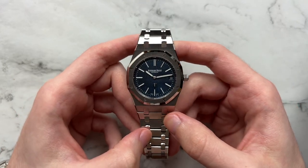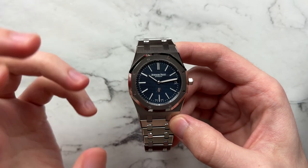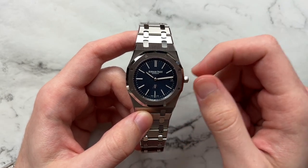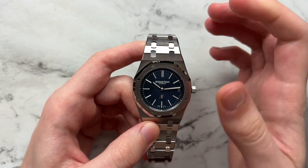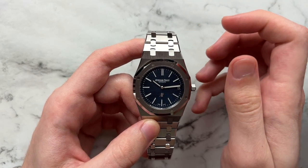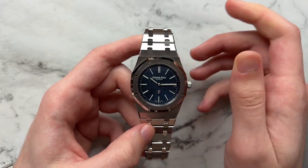Starting off with the dial, this is very classic AP — we have their tapisserie style dial. This one is reserved for only a very few select AP models. The graining of the squares on the dial is a little bit tighter and there are more of them than the traditional tapisserie dial. I somewhat prefer the traditional one because I like larger, more prevalent textures, but here it is a little bit more refined and intricate — arguably a little bit more classy. The layout itself is very balanced and classical for the Royal Oak.